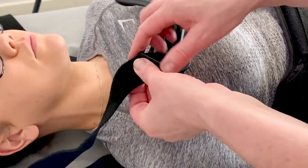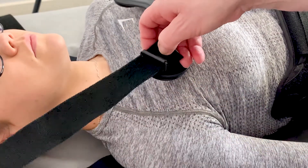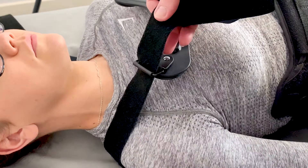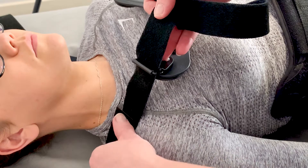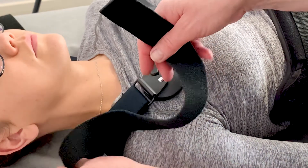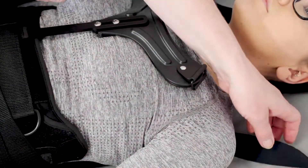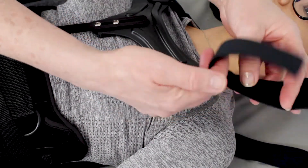Bring the straps from the back of the orthosis over the shoulders and through the metal fastener. Pull firm and fasten the hook back down on the loop section.